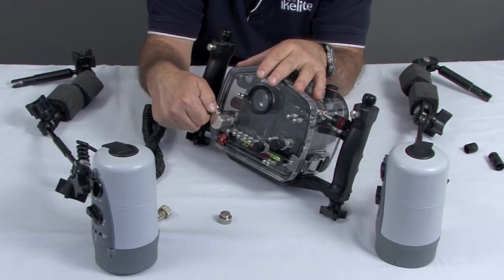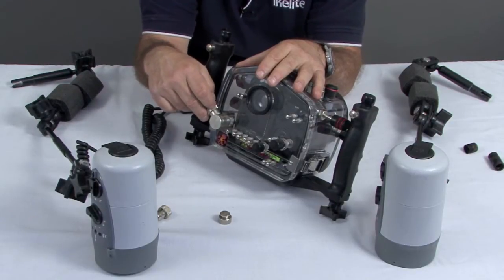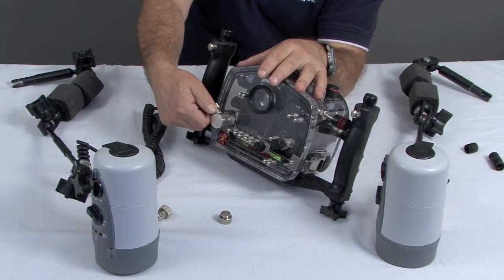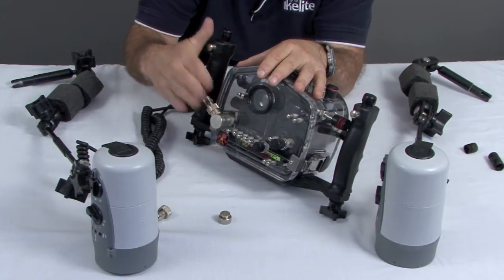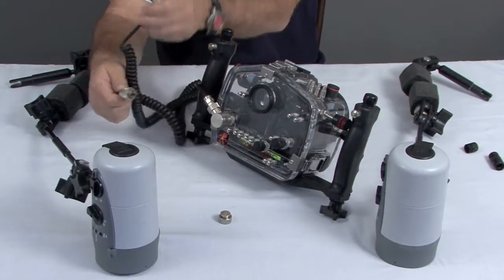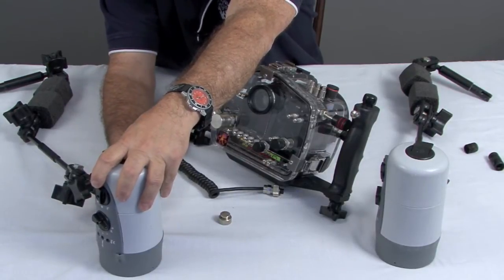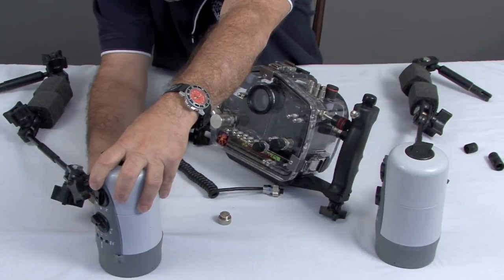So if you crank this down really hard, even just with your hand, sometimes it'll freeze and be difficult to undo when you get a little bit of saltwater corrosion. I try to go until it's just snug and then feel where it wants to stop — stop there. Definitely never use a wrench on this section. From there, the other two ends of the pigtail are going to go to your right and left strobe. Hook these up — it's exactly the same assembly and the same pin and socket configuration.